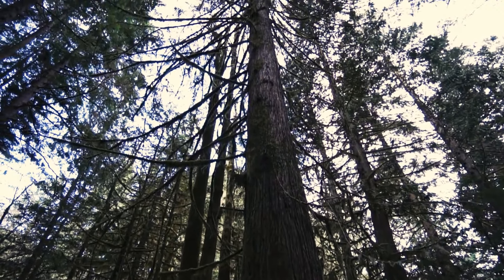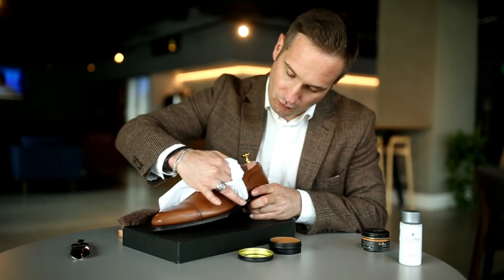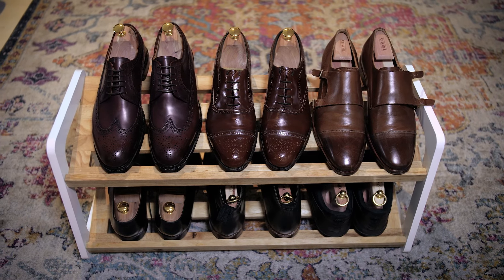The cedar oil in cedar wood also smells fantastic and is great ballast against shoe odour. While a good shoe shine will take care of the outside of your shoes, consistently using cedar shoe trees will maintain your leather shoes from the inside out.